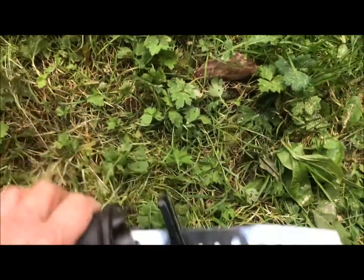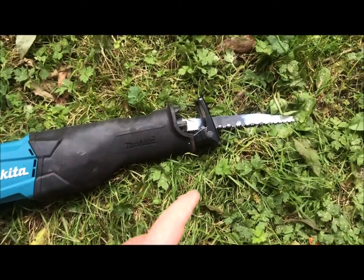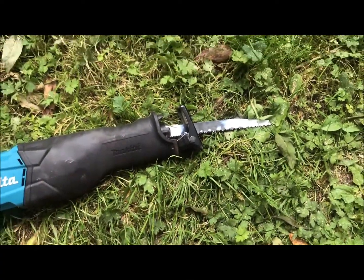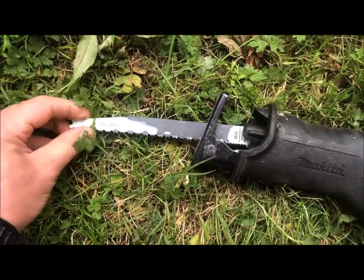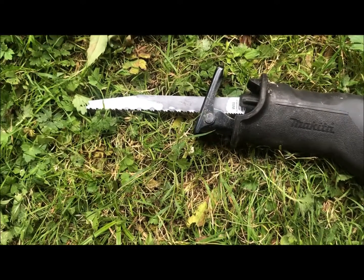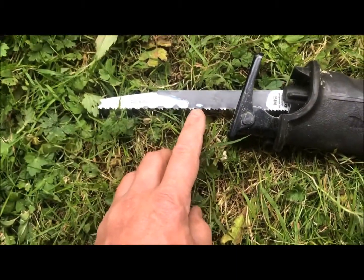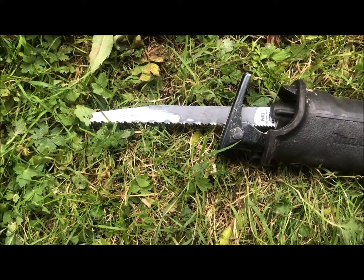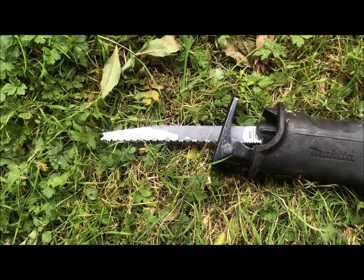It came in a cardboard box, not a toolbox or anything, and it came with two blades — the ones that come with it are about this long. There's a metal one and a wood one in there. These are some Bosch ones I got on eBay, and they do both — they're a wood and metal blade combined, which stops you fiddling around changing blades. Although I heavily suspect that a finer tooth blade will be better for metal, particularly if you're cutting through any thickness of steel.